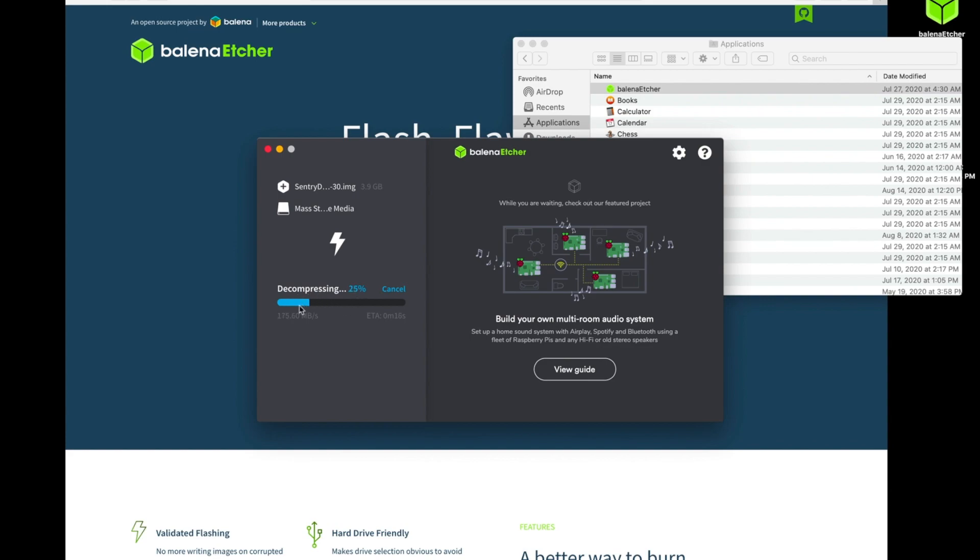It's going to go through a decompressing step of that original zip file. And then after this, we're going to move on into the flashing step — that will be automatic. As you can see, it's now flashing. We'll give this a minute.